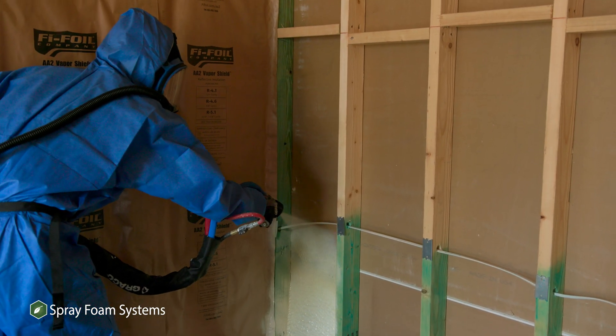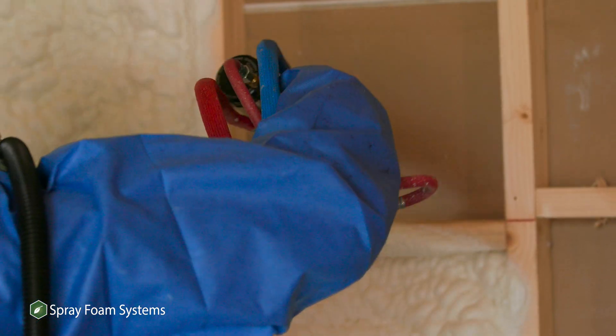It's featuring Graco's Reactor Catalyst equipment, which is a new innovative equipment option that's coming out on the market.